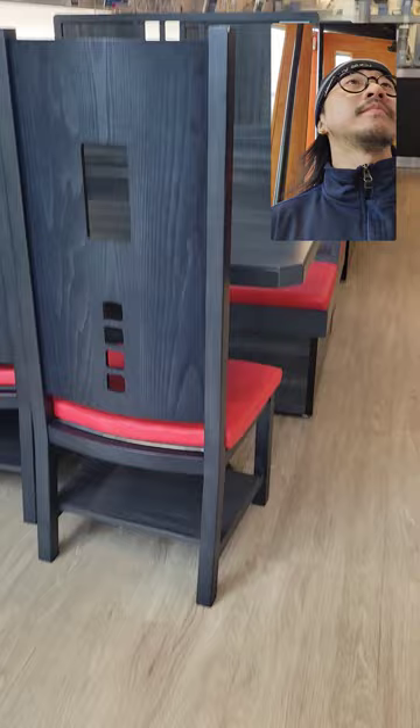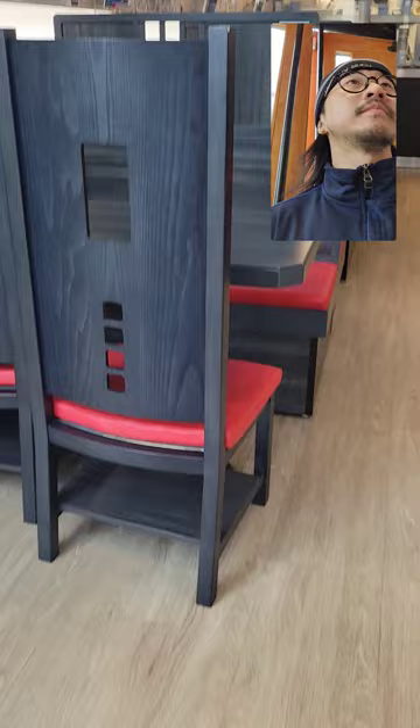Are you guys open? Yes. Okay, table for one. Yeah. Have you been here before? No, it's my first time.